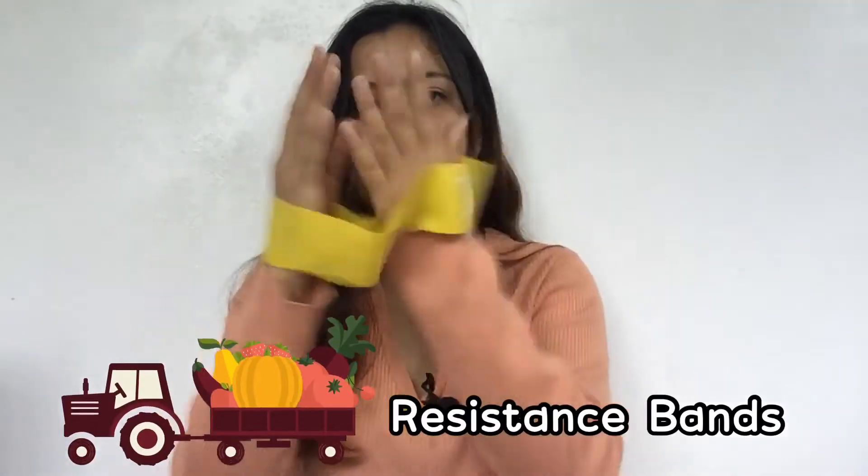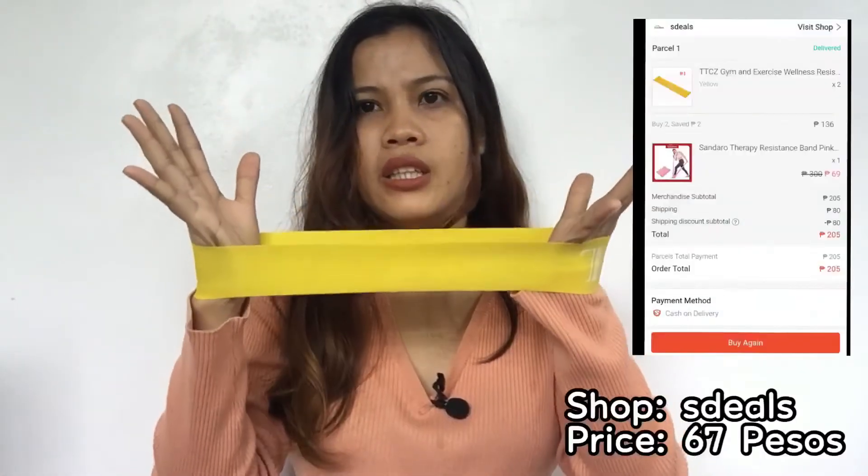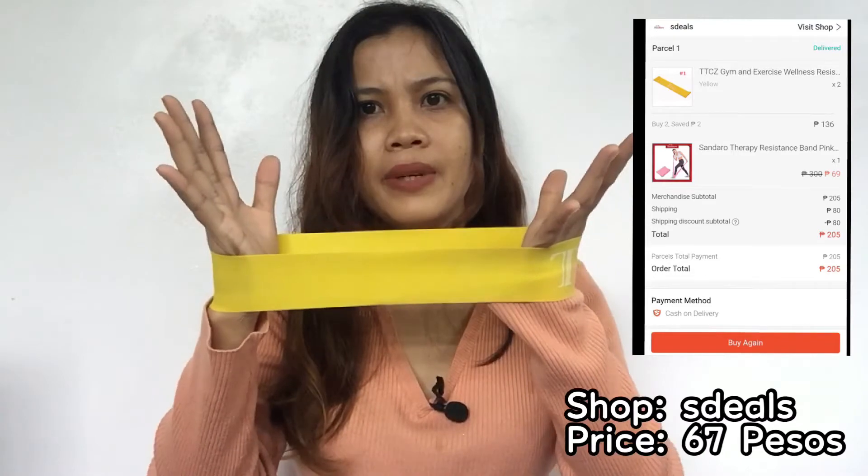My third item is this resistance band — the yellow one. I think I bought this for like 89 or 69 pesos. There's a story behind this band: there are four colors and each color corresponds to a different weight level. The yellow one is for light resistance and the red one I think is extra heavy.